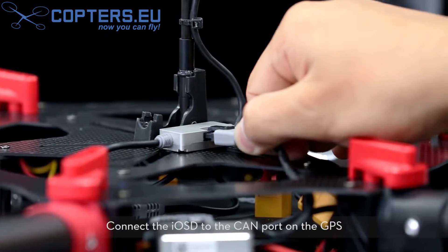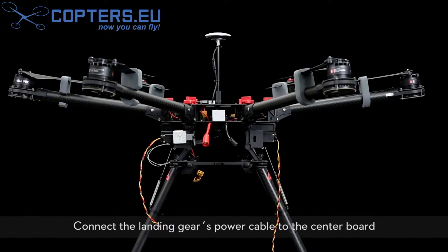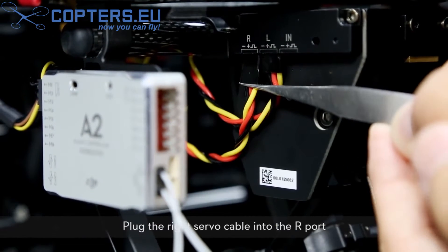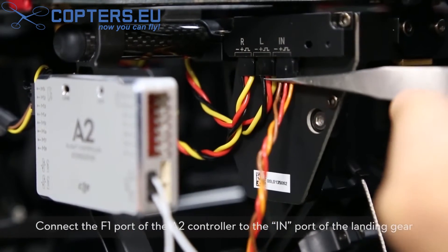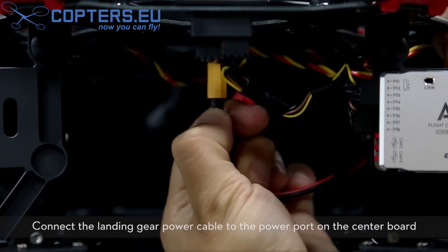Connect the IOSD to the CAN port on the GPS. Connect the landing gear power cable to the center board. Plug the left servo cable into the L port and the right servo cable into the R port. Connect the F1 port of the A2 controller to the IN port of the landing gear. Connect the landing gear power cable to the power port on the center board.